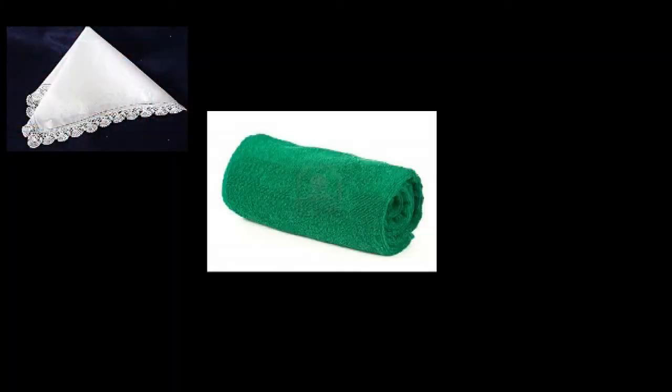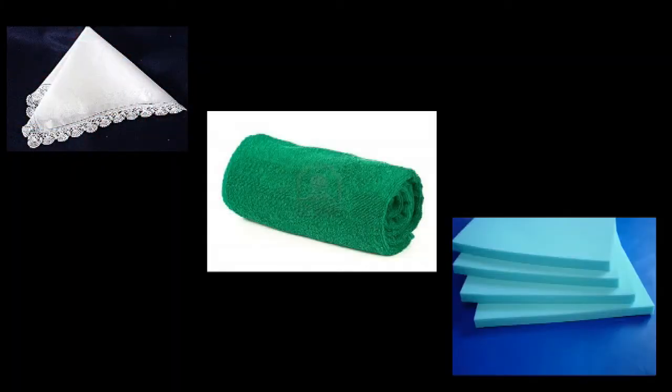Handkerchiefs, towels, foam pads help a little, but they're hard to keep clean, they don't look very attractive, they're inconvenient, and frankly aren't even all that comfortable.